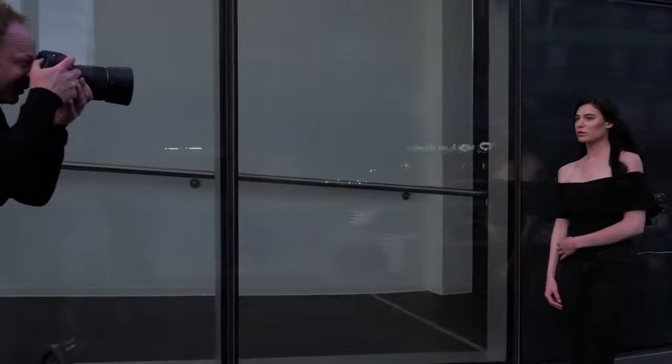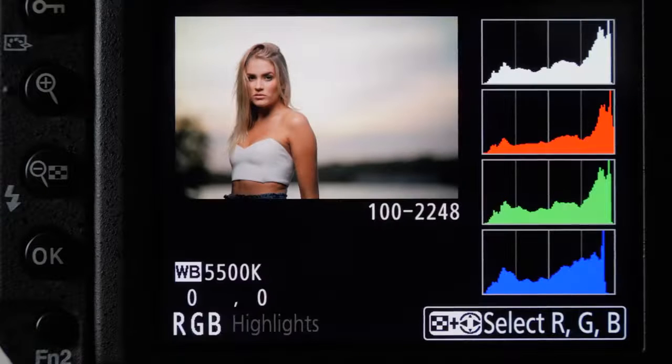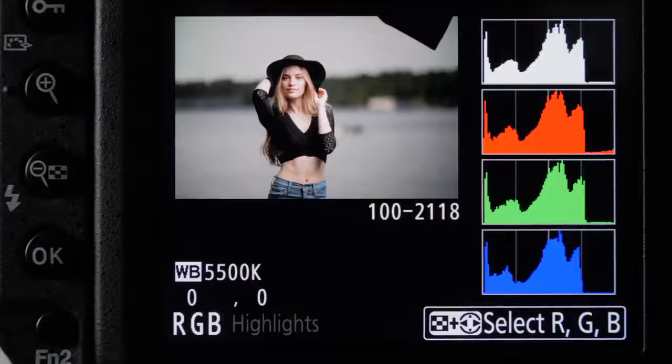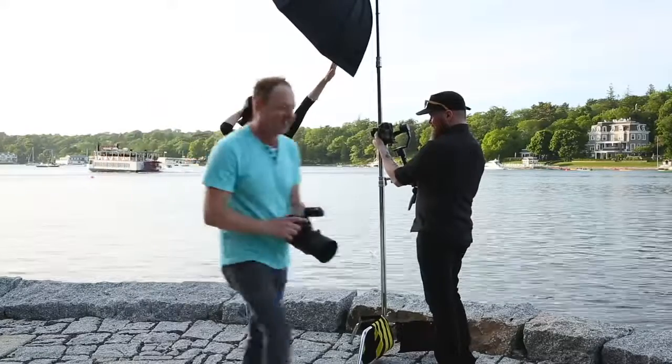I suggest looking at your in-camera meter, taking a test shot, and then looking at your histogram. Make sure it's close to the right but not blowing out, and also have your highlight indicator warning on — refer to that, and if you need to make it a little brighter, you can. I don't use spot metering; I just do a general metering of the whole scene and look at it.